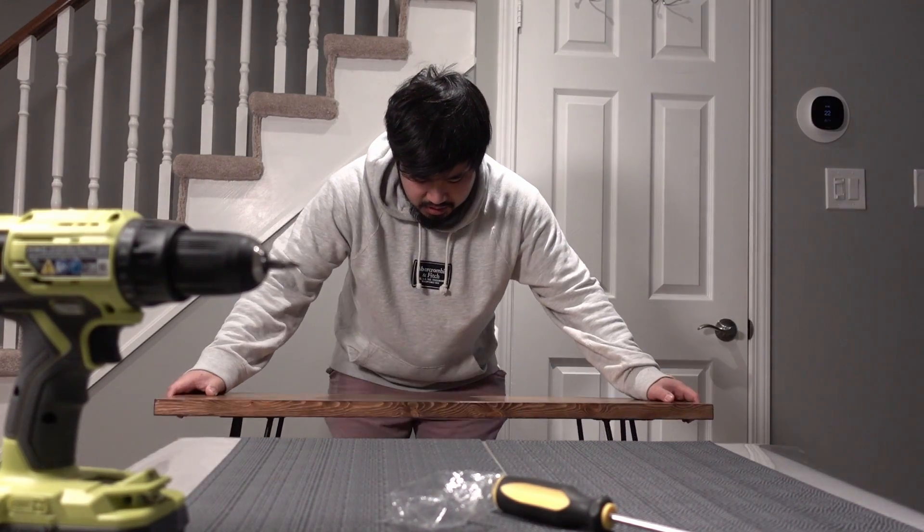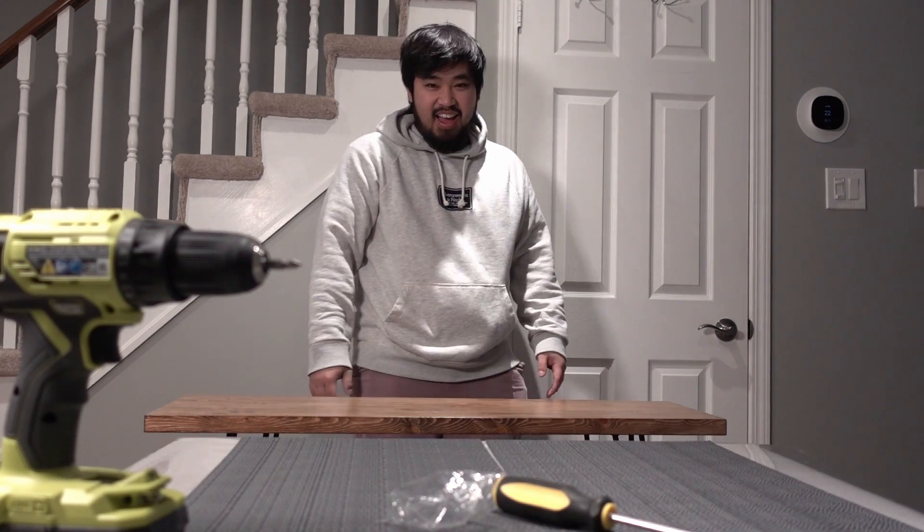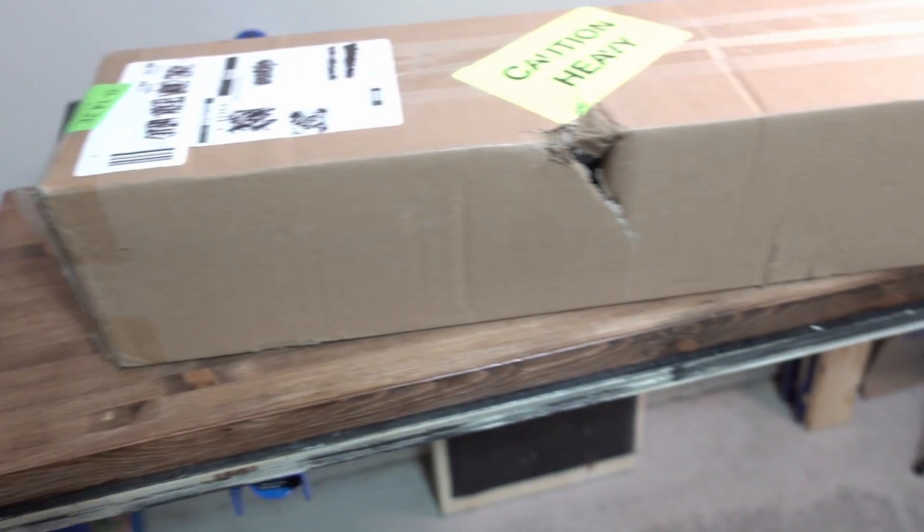Good morning — actually it's almost 12 o'clock, so good afternoon. Today is the day that we finally finish this guy, the hallway table that we've been working on all week. The legs finally came in from Amazon too, so we're gonna be doing that.